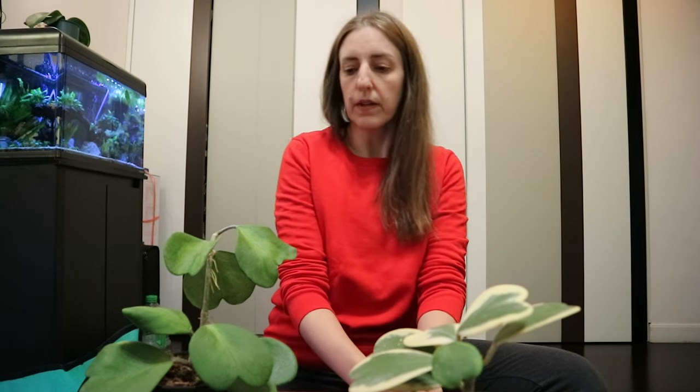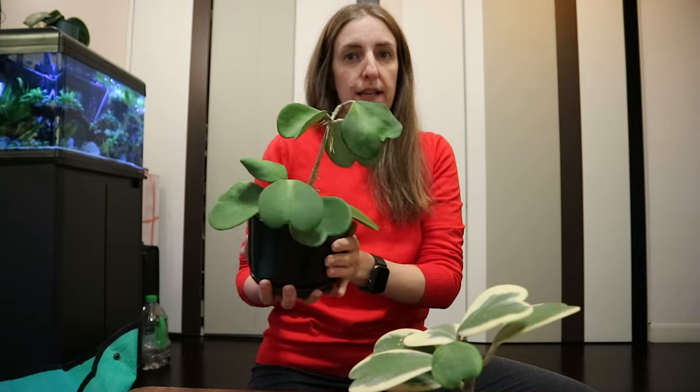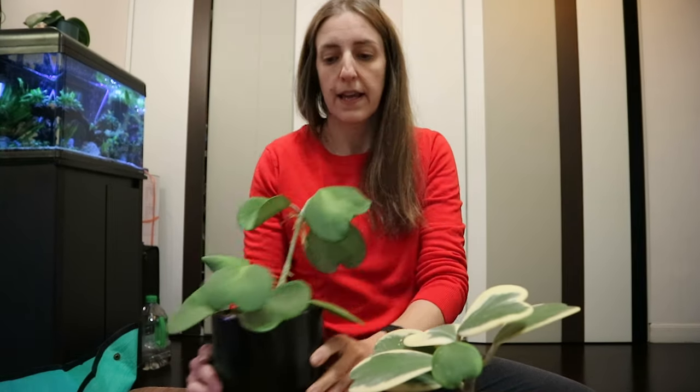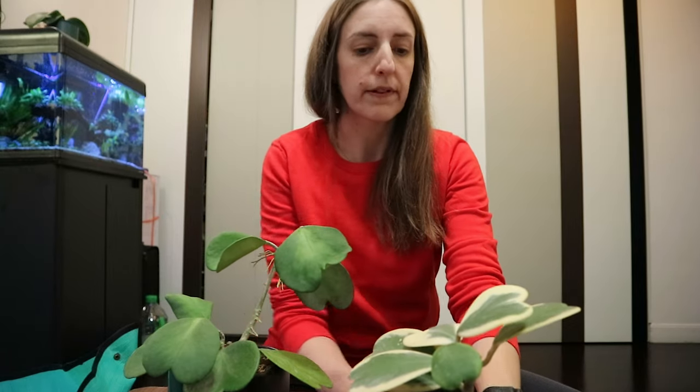Today is Valentine's Day — happy Valentine's Day to all those celebrating! I thought that the lab rat for today would be my Hoya Kerrii. This is my Kerrii inner variegated, and here I have my outer variegated one.